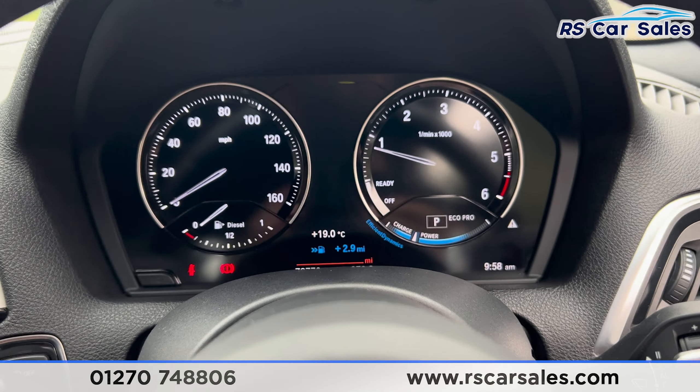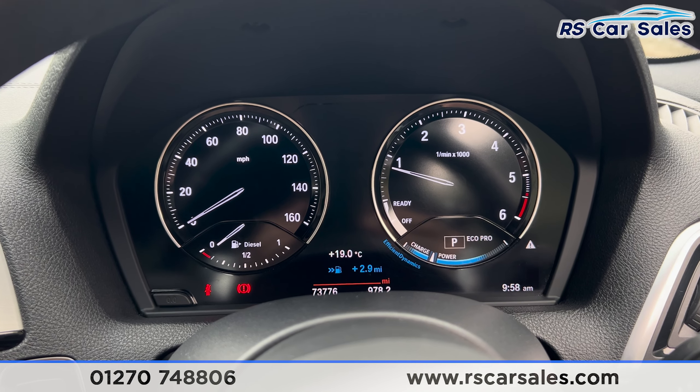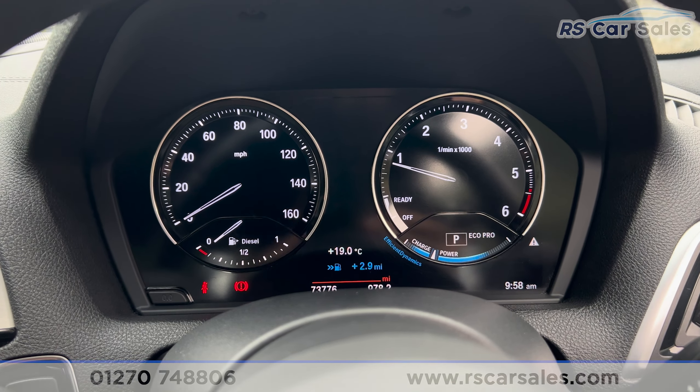That's all I'm going to show you today. For more information on this vehicle you can head to the website or give our sales team a call. This car comes with a fresh MOT, a fresh service, and free nationwide next day delivery. Thank you for watching.